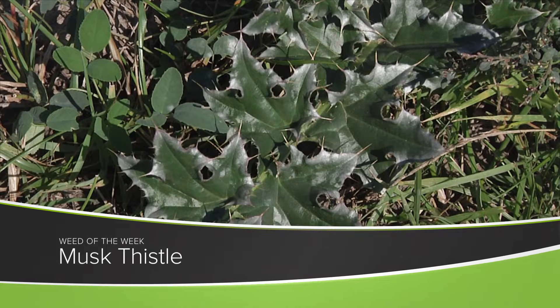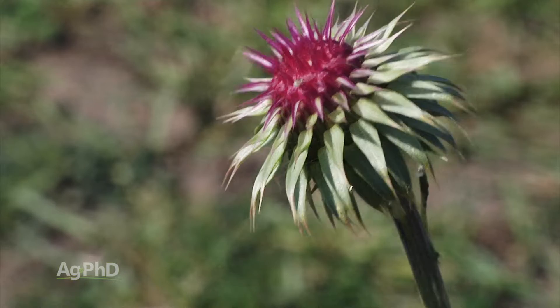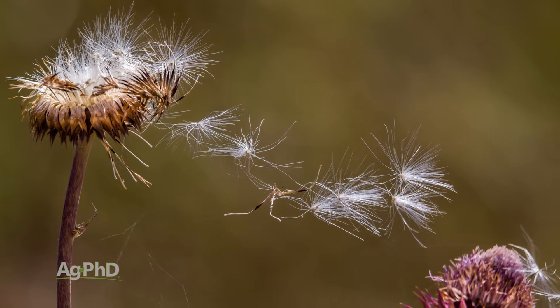Our Weed of the Week is a biennial — it's musk thistle. We were talking about control methods here today, Brian, and I got thinking about back when we were kids. Sometimes dad got too busy on other things and all of a sudden a musk thistle actually put a head on and started to make some seed.